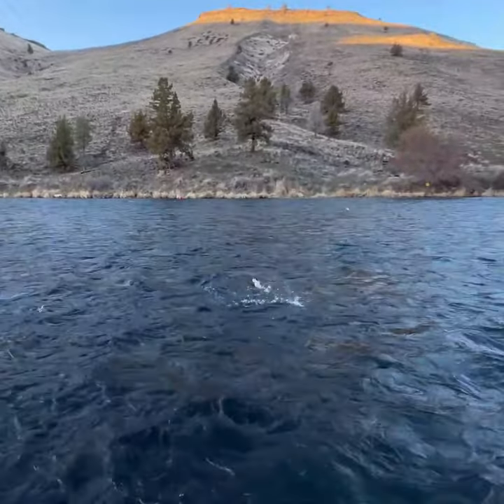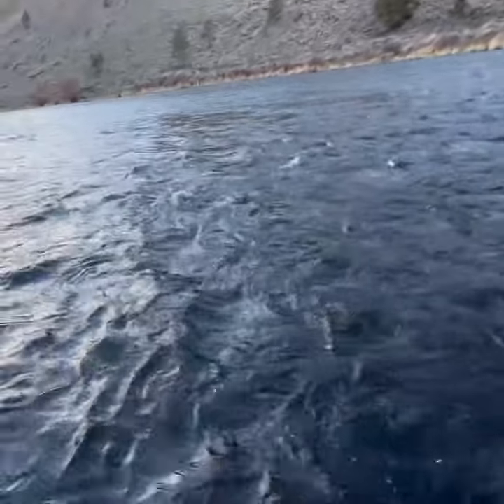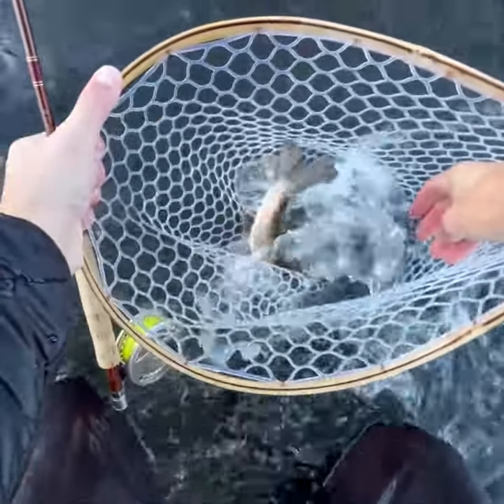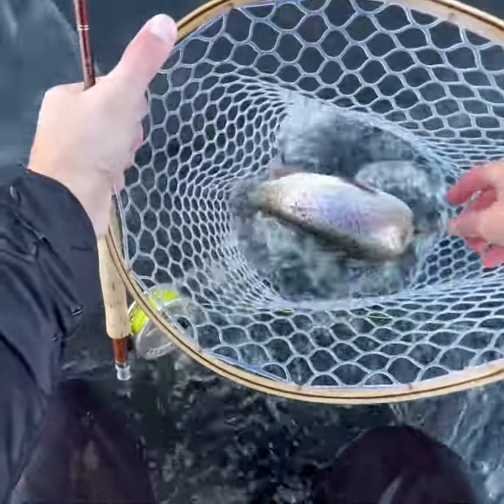You've got to keep a tight line to the fish, otherwise you could lose it. That's why you see all this line out here. Sometimes you can get it on the reel, but it's not always a have-to.